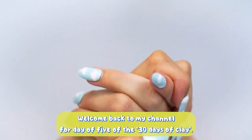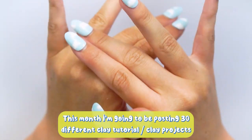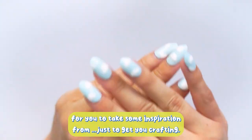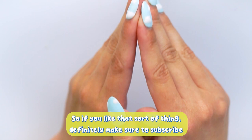Hello everybody, welcome back to my channel for day five of the 30 days of clay. This month I'm going to be posting 30 different clay tutorials and clay products for you to take some inspiration from, just to get you crafting. If you like that sort of thing then definitely make sure to subscribe.